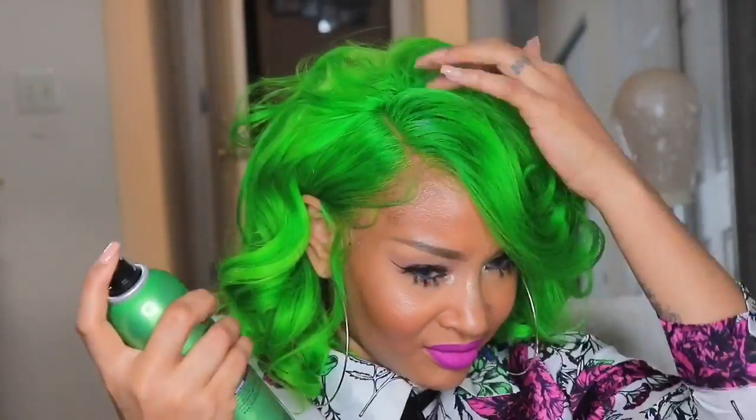Shout out to Dolago for sending me the 613 wig to try the watercolor method — I really wanted to do a bold, loud color. My husband backed me up and convinced me it was going to be a look, even when it came out super green. I initially wanted to do yellow, but it wasn't bright enough, so I did green. The green is super bright, so I can't complain about brightness anymore!